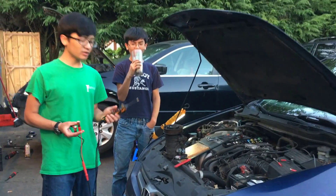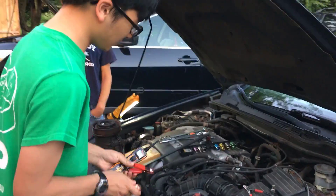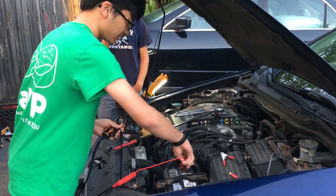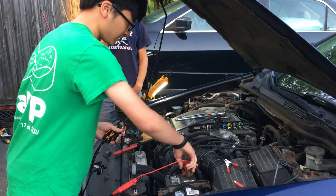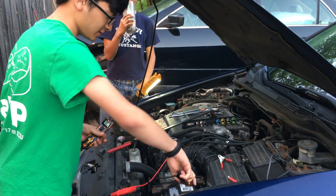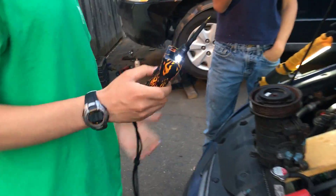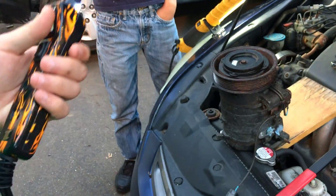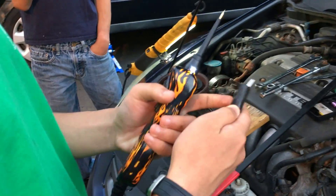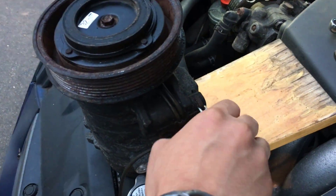So I'm going to be using the PowerPoke 3 to show you how this works. To set it up, you just connect the red end to the positive. And then you connect the black end to the ground. So as you can see, it's on right now. You want to send this black wire to the ground.